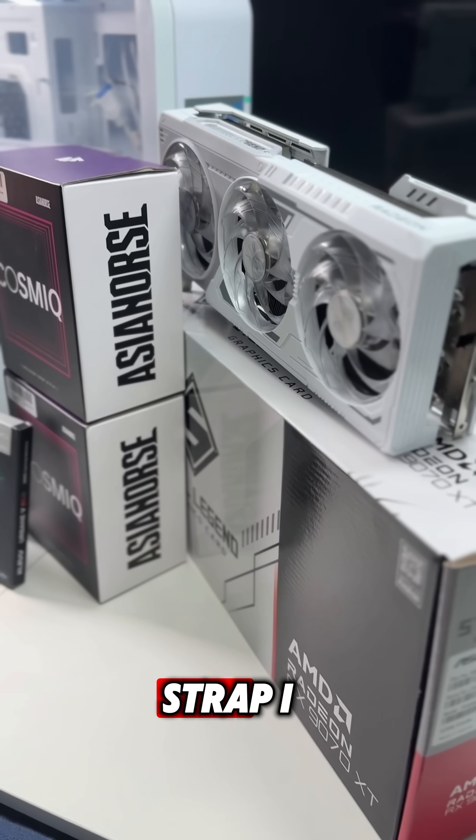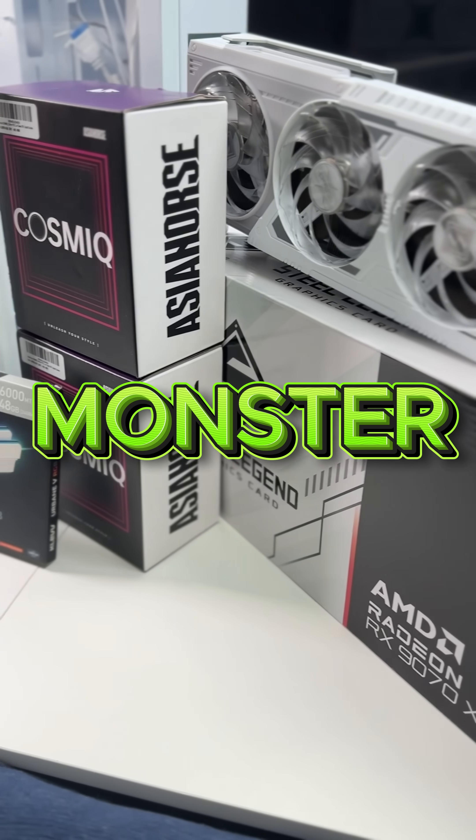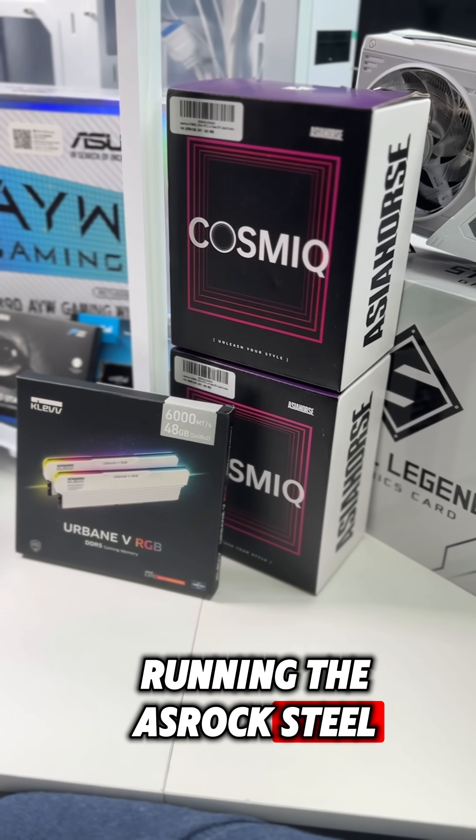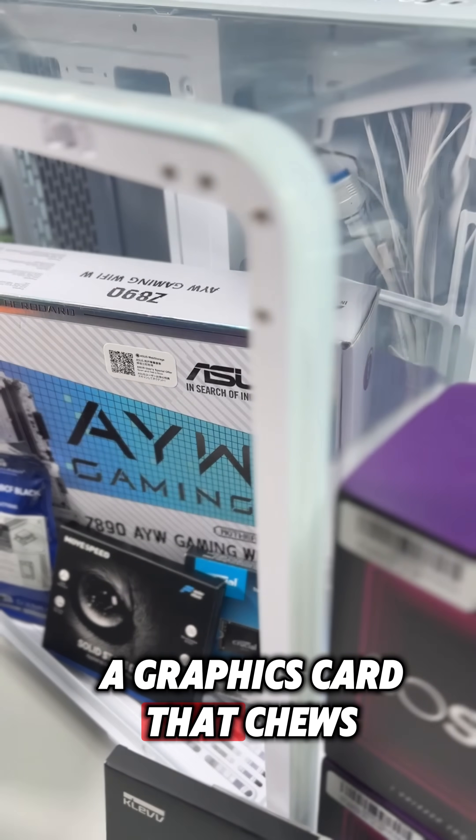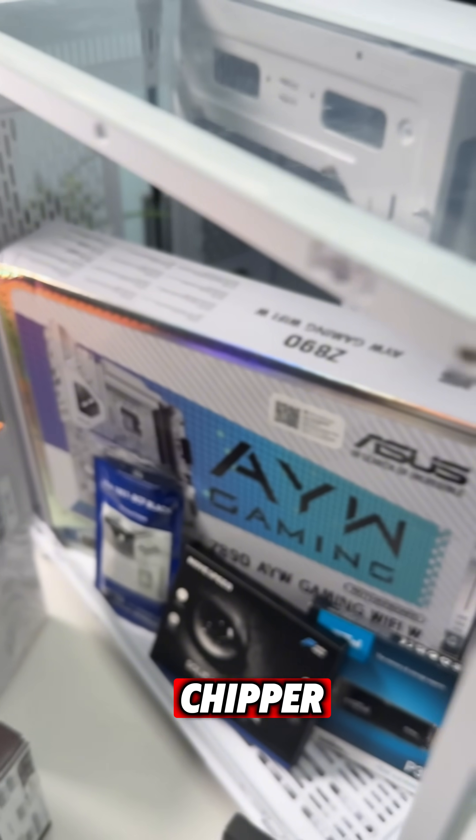All right, everybody, strap in. This build's going to be a monster. Running the ASRock Steel Legend RX9070XT, a graphics card that chews through frames like a wood chipper.